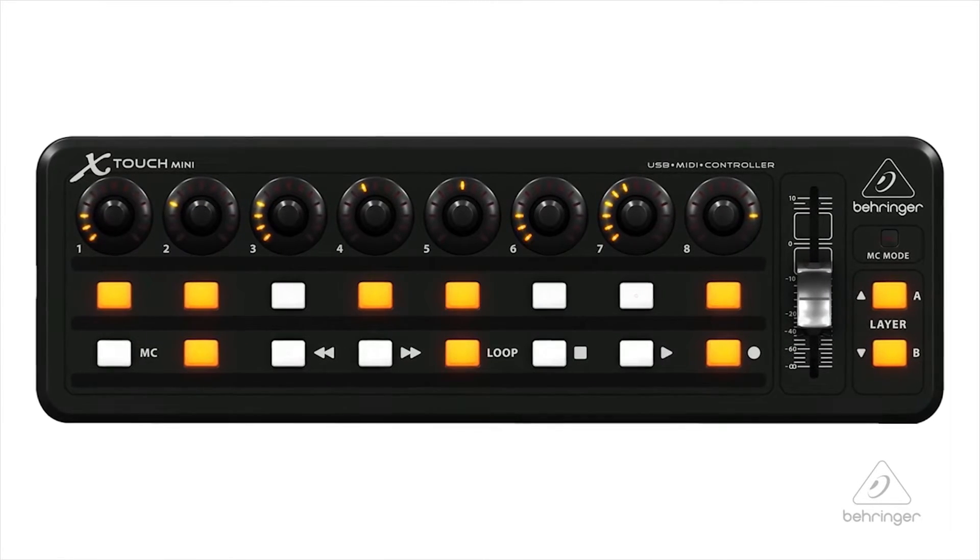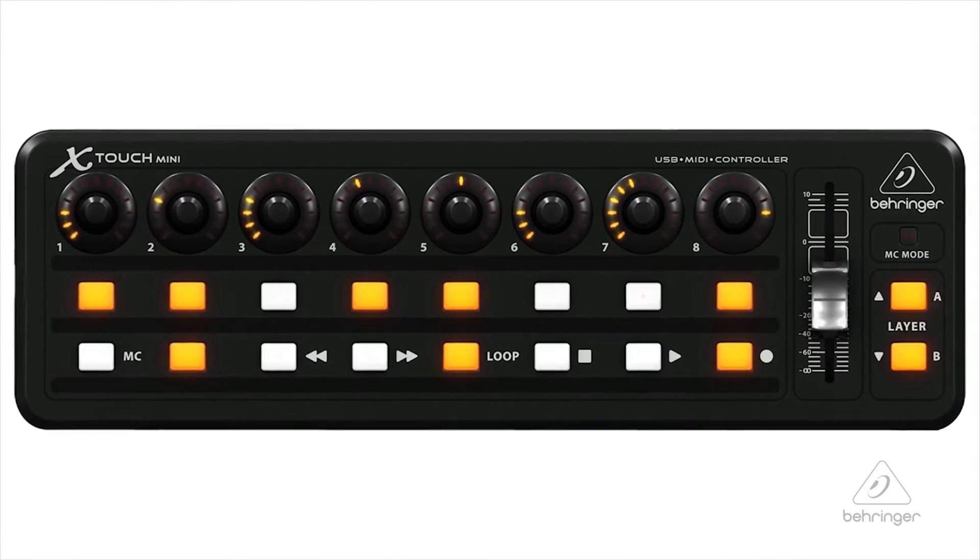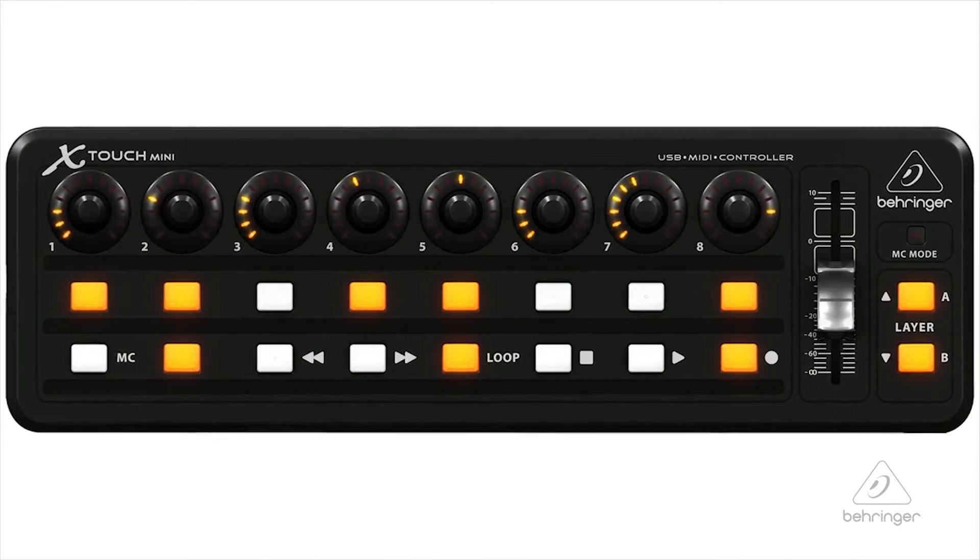You have eight rotary knobs that you can use to change volume, and there are LEDs all the way around so you can see the position of each one. You also have 16 buttons that you can use in a couple of ways. Right now I'm in layer A and I can use it with my DAW.